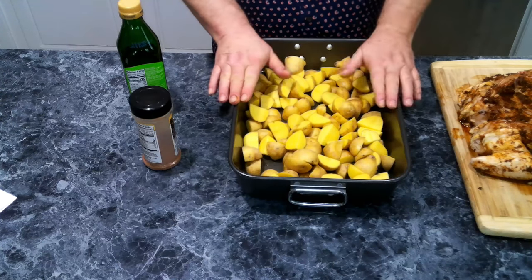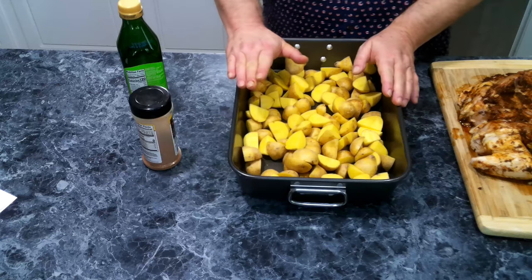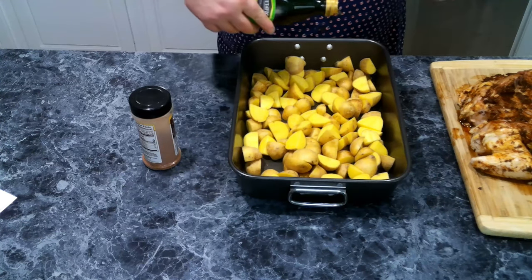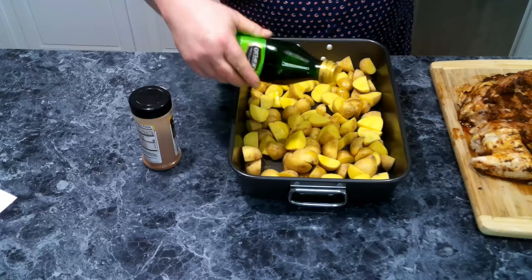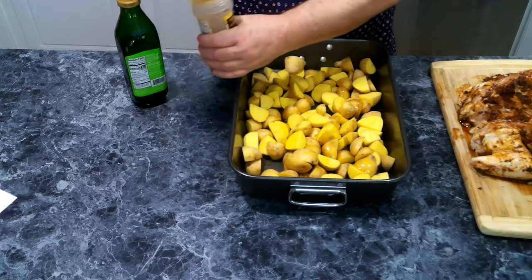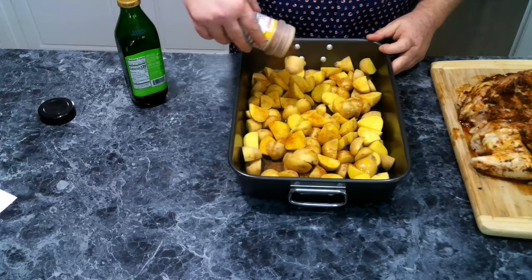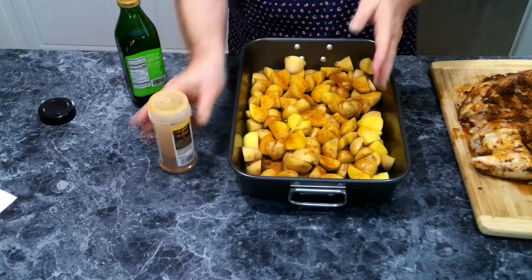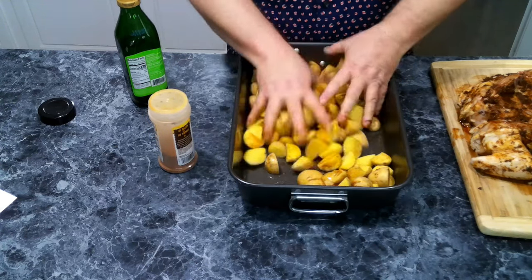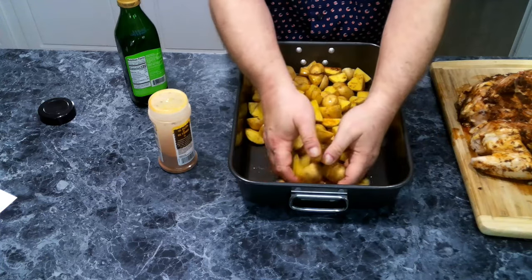We've got our potatoes, which we've quartered and placed in a baking pan. This part is totally optional, but I like to drizzle a little bit of olive oil on the potatoes and add a little bit of all-purpose Mexican seasoning to give them some flavor, along with what they'll be pulling in from the chicken. Then we give them a quick little toss — got one trying to get away!